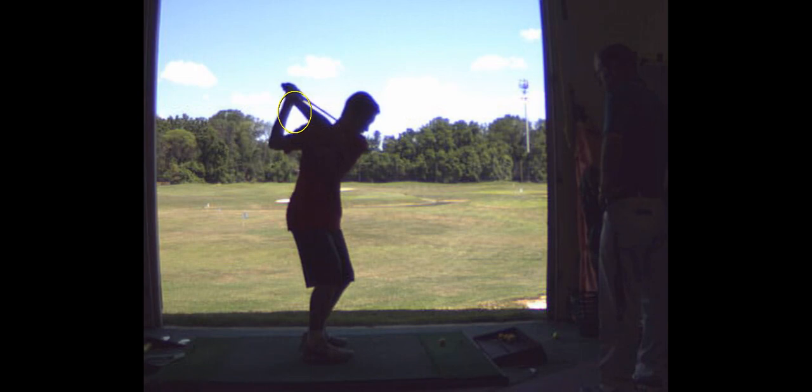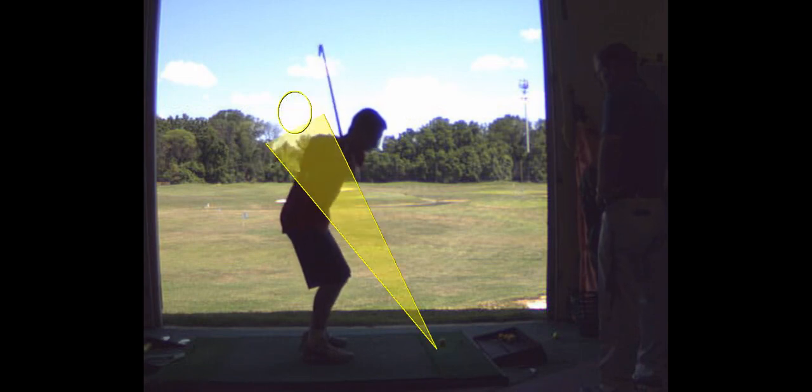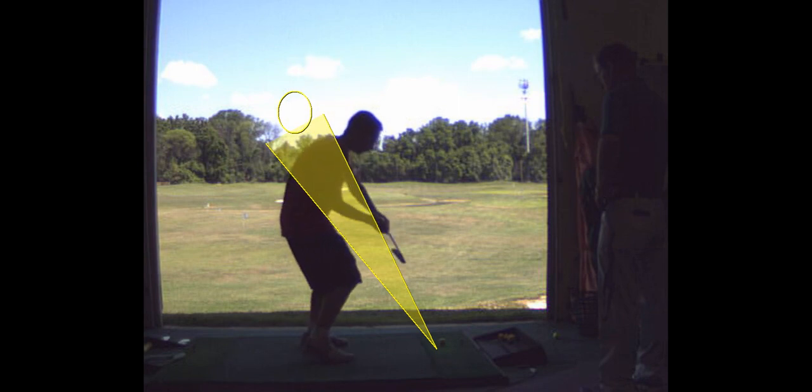And then coming down, you hit it on the hosel. Look how you came over the top — club face is wide open there. Why are the hands way out? Because when you start your downswing with your shoulders turning, we want to tilt your shoulders; we want that right shoulder to come down. And then right here, you hit this right on the hosel.